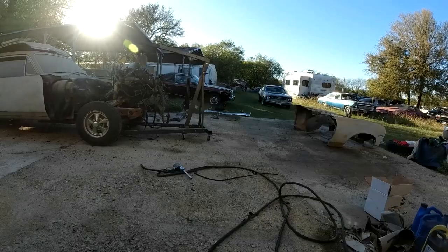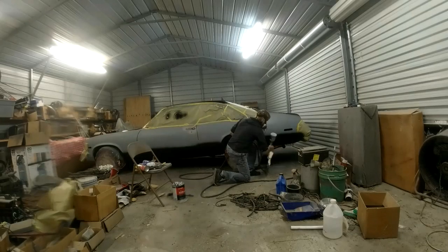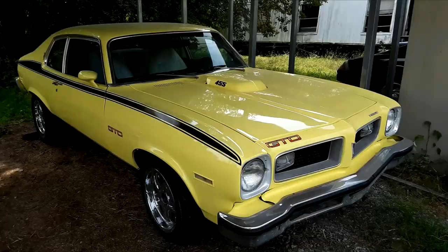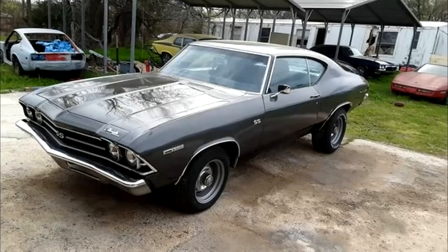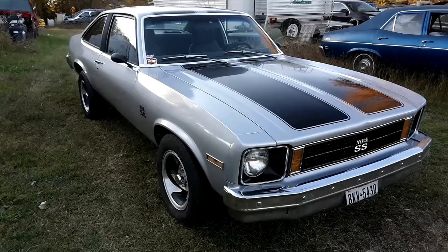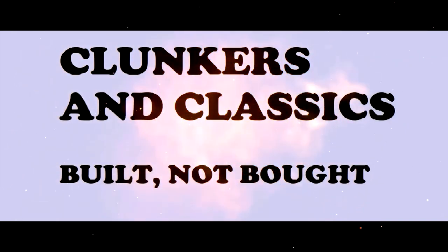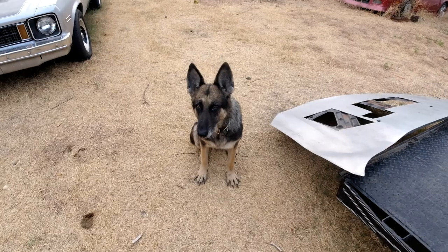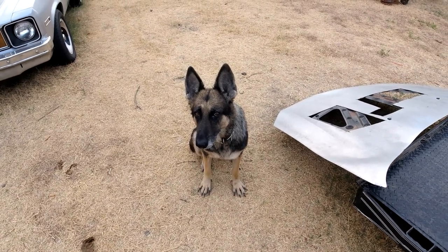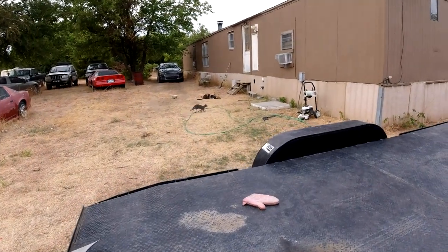Let's get started. Welcome to the channel folks, Clunkers and Classics - and a puppy and a bunch of kittens.